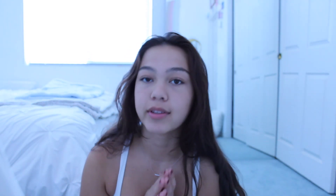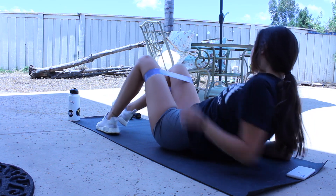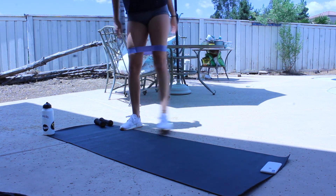Then I switch to my left leg and do the exact same thing — 15 donkey kicks, the fire hydrants, and little circle things. Next, I go into my elastic band. This thing will make you so sore. I lay on my side and do little knee raises with the elastic band on — 30 of those, then roll over and do 30 on the other side. Then with the elastic band still on, I do 30 fire hydrants on both sides. I finish by doing 30 of whatever squats I want — sumo squats, regular squats, or side-to-side. Today I did the side-to-side ones, 30 of those, then take it off and stretch a little bit.